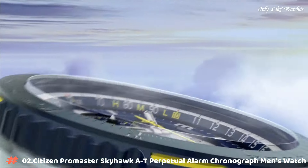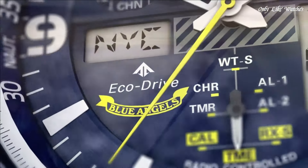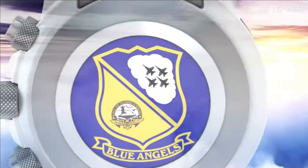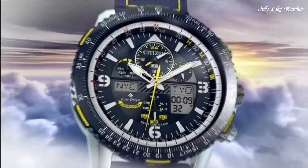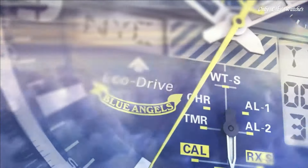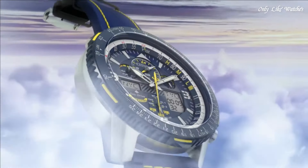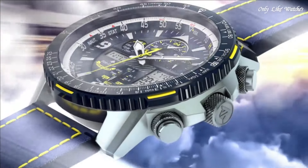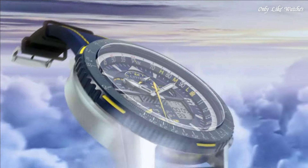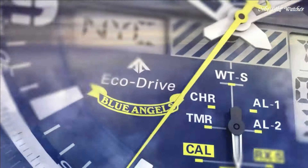Number 2: Citizen Promaster Skyhawk AT perpetual alarm chronograph men's watch. Silver-tone stainless steel case with a blue and yellow stitching leather strap, blue bezel, dark blue dial with silver-tone hands and index Arabic numeral hour markers. Dial type: analog, luminescent hands and markers. Citizen Caliber U680 Eco-Drive movement, scratch-resistant sapphire crystal, solid case back, round case shape, case size 46mm, water resistant at 200 meters. Functions: hour, minute, second, power reserve indicator, atomic timekeeping with synchronized time adjustment available in 43 world cities, chronograph up to 24 hours, perpetual calendar, countdown timer, alarms. Sport watch style.